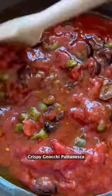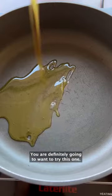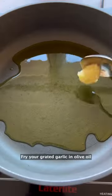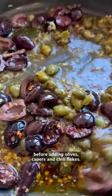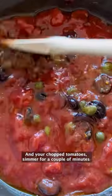Crispy gnocchi puttanesca — you are definitely going to want to try this one. Fry your grated garlic in olive oil before adding olives, capers, and chili flakes. Add your chopped tomatoes and simmer for a couple of minutes.